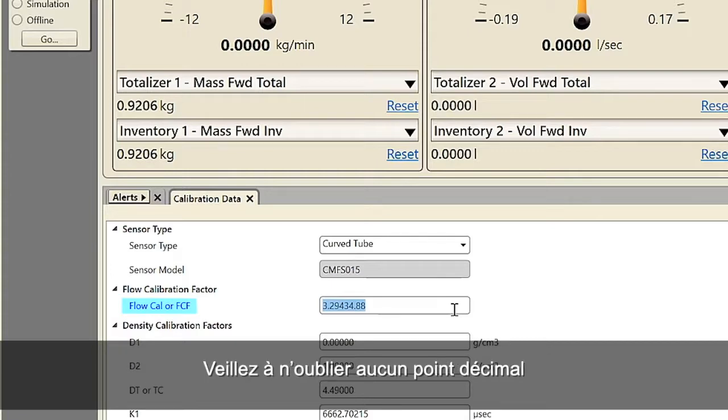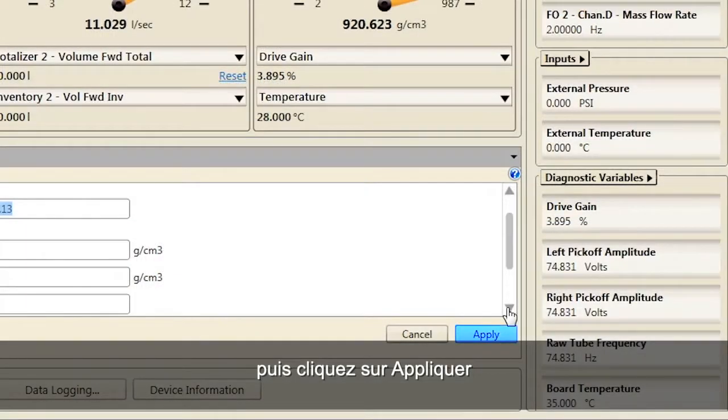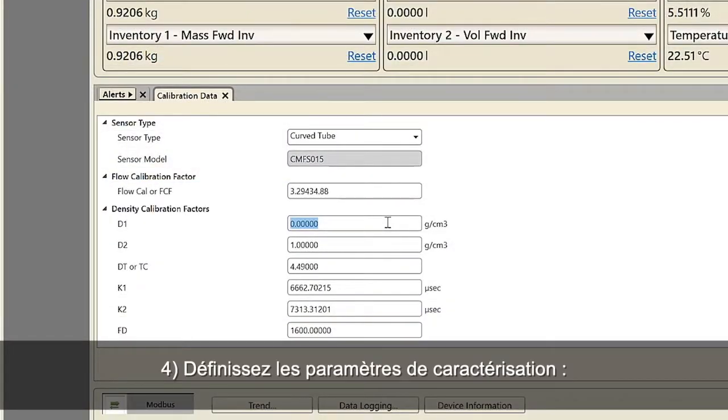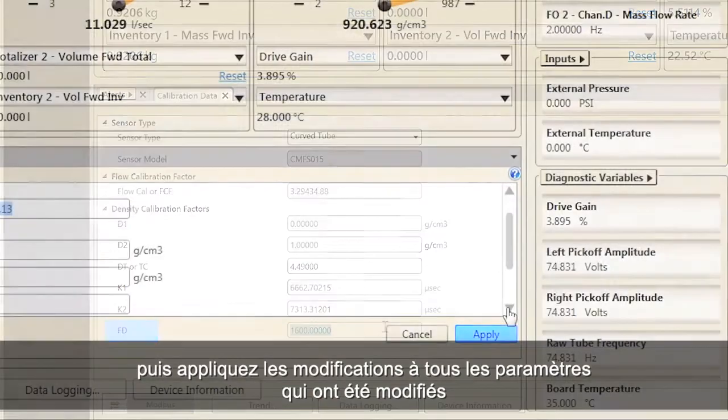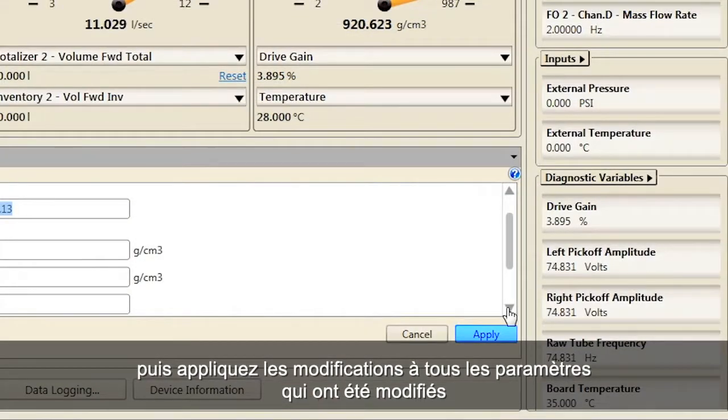Be sure to include all decimal points and then click Apply. Fourth, set the characterization parameters D1, D2, DT, K1, K2 and FD as necessary and apply changes for each parameter that has been changed.